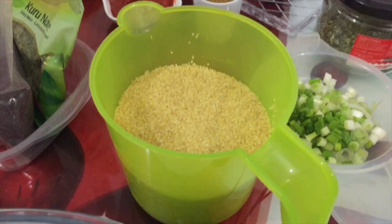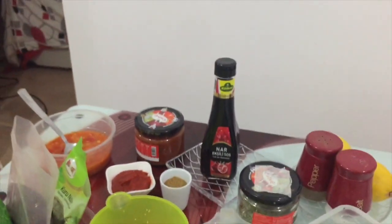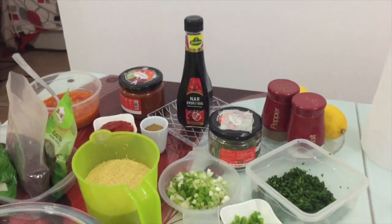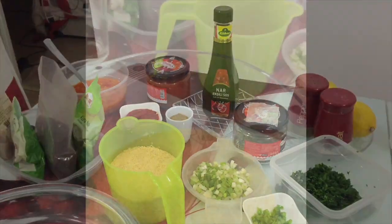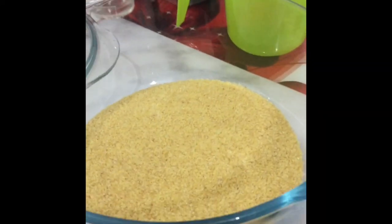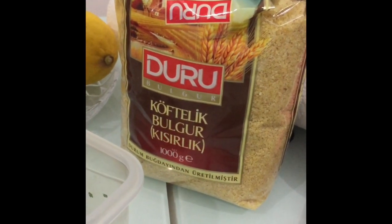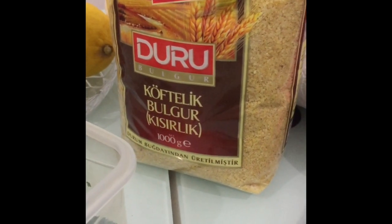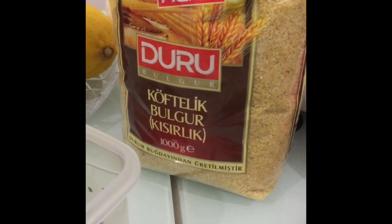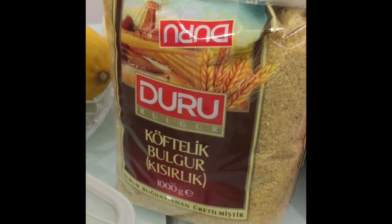It's called ince bulgur — it means it's very, very thin, tiny, tiny, tiny. It's really good. They say it's also köftelik; they use it for making meatballs as well, because it's wheat, basically. It's bulgur. And this brand, Duru, I like it very much.